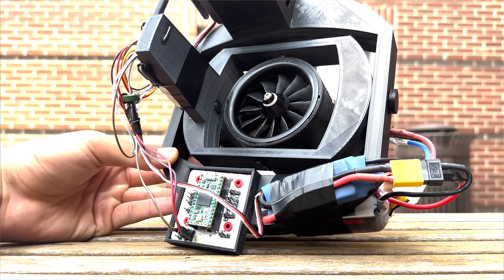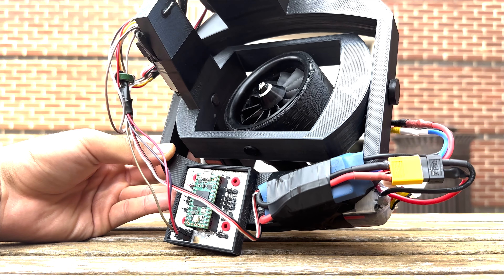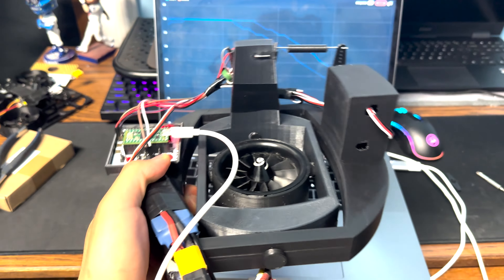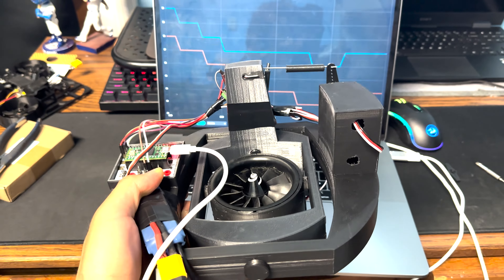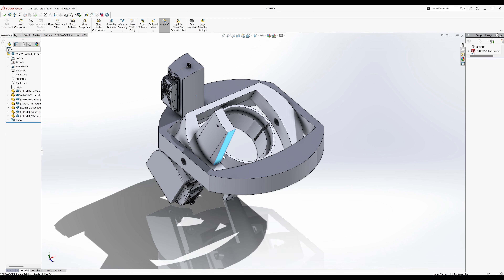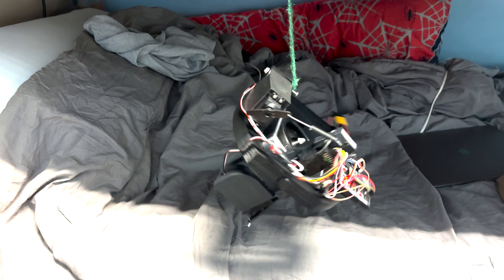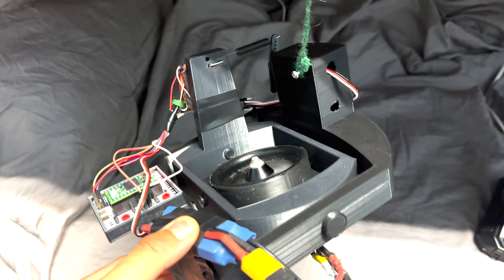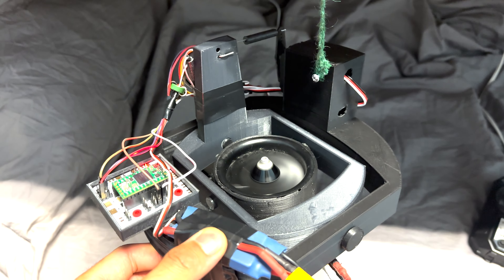My latest attempt at solving this problem is using a two-axis gimbal instead. I'll go into why this is the new direction later, but for now here's a quick overview and some testing. This first iteration was never meant to go in the air — it's more of a proof of concept for the mechanical system and a testing bed for PID control. It turned out a lot bigger than I hoped, but the response is actually pretty good even without PID, and in slow motion you can see the servo gimbling to where it's supposed to be.